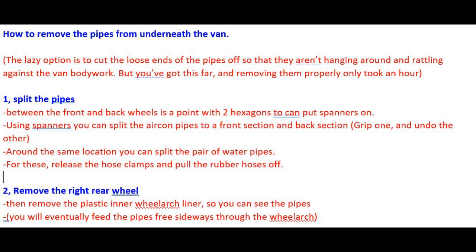Now that you have diverted the hose and checked that it isn't leaking, the next task is to remove the pipes from underneath the van. I didn't make a video of this part as I got quite engrossed in it. If you're lazy, you could just cut off the loose ends of the pipes to stop them rattling around and banging against the bodywork. But doing it properly took me less than an hour. Firstly, split the pipes — with a set of spanners to unscrew the aircon pipes and pliers to release the water pipes, you'll be able to separate into a front section and a back section of both the water hoses and the aircon pipes.